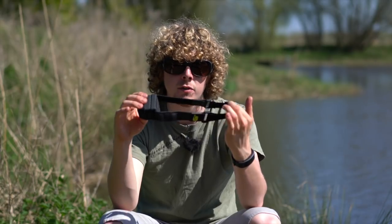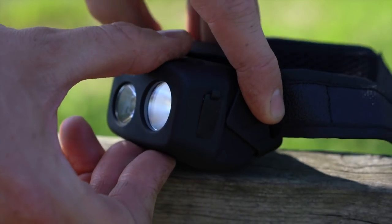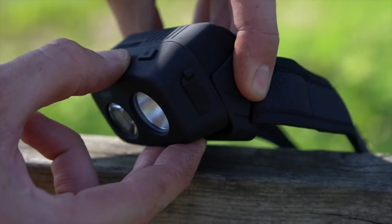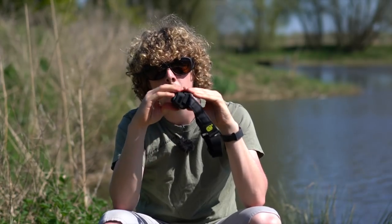Before I get on to some of the light functions, the actual design itself is very clever. To start with, the head tilts both directions. Often with head torches you can put them on upside down — there's nothing worse when you're coming to net the fish and you try to tilt your head torch down but it can only tilt upwards. With this, it doesn't matter what direction you put it on, it tilts up and down.